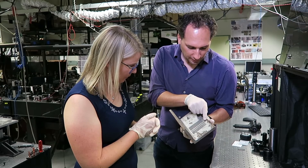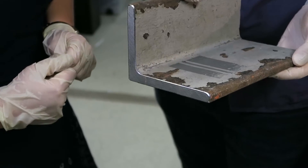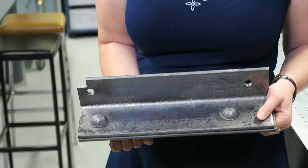That means we are in a cold ablation regime, which means there's less energy wasted and we can have a very effective process. This is the original bridge with the paint on it, and when we laser clean it, this is how the result looks like.